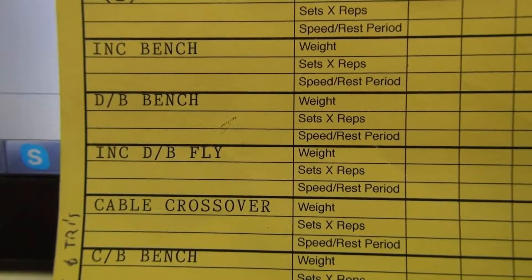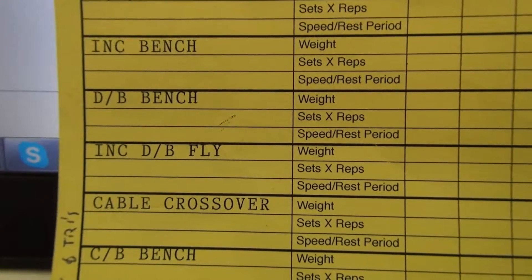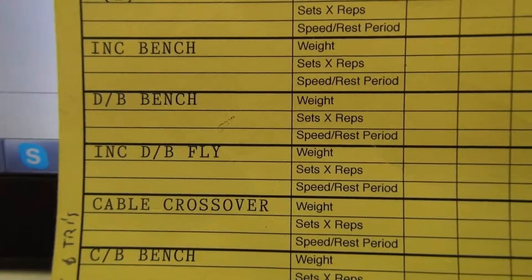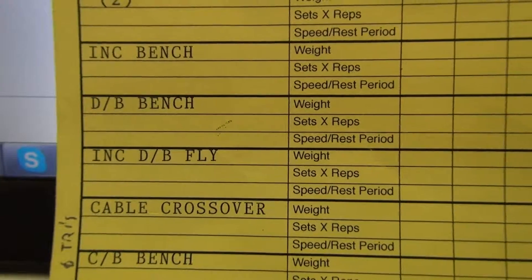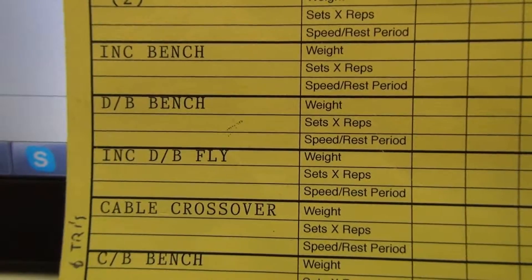Gym program part two — Aussie Fitness. Hey everyone, welcome back! This is part two of my gym program. Today we're looking at chest and tris. I start off, as you can see, doing the incline bench.